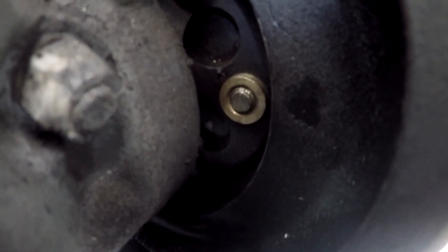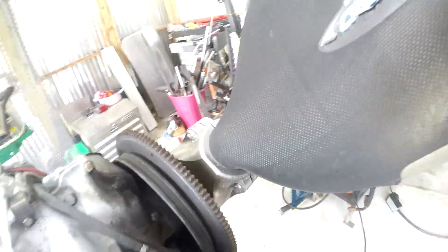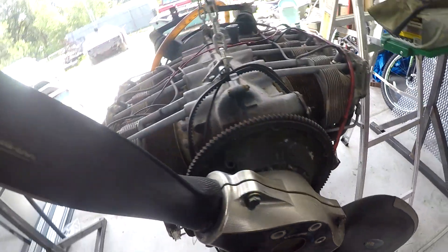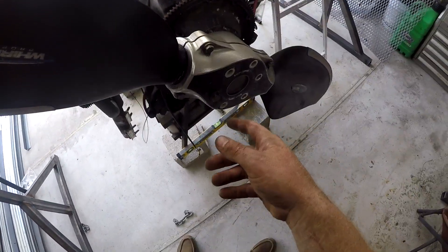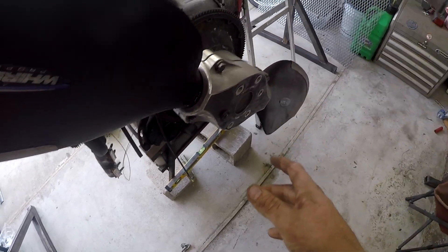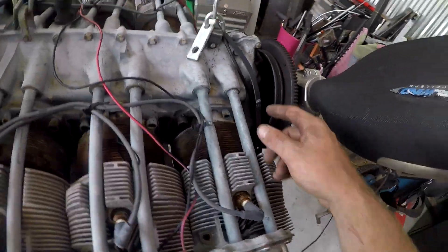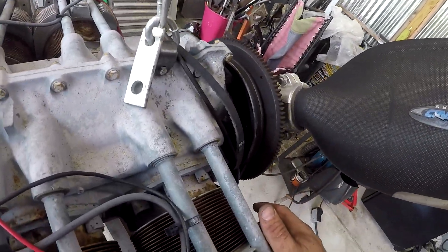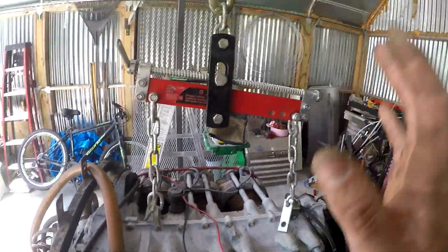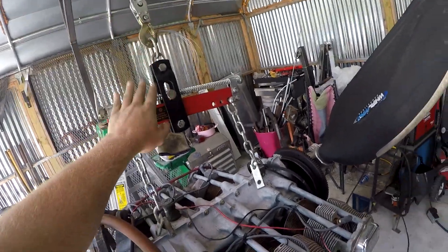See that one stud right there that's got the prop bolt in it? I cannot get this prop off because that stud in the back is just spinning. I need to get this prop off because it would make it so much easier walking around and working on it. So I'm going to try to get a pair of vice clamps on the back of that thing to try to stop it from turning, and maybe I can back that bolt out. But I've got my engine leveler on. If any of you guys build your own motor stands, you need to get one of these.